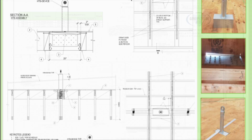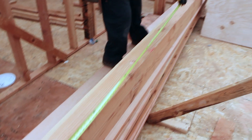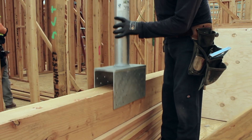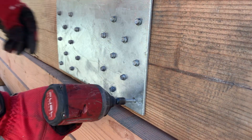The patent-pending Hardy Saddle attaches to a single beam, the size of which is determined by the engineer of record. Simply lay out the location of the saddle onto the beam per the dimensions provided on the plans and specs. It is recommended that the saddle be fastened to each beam prior to joisting operations.